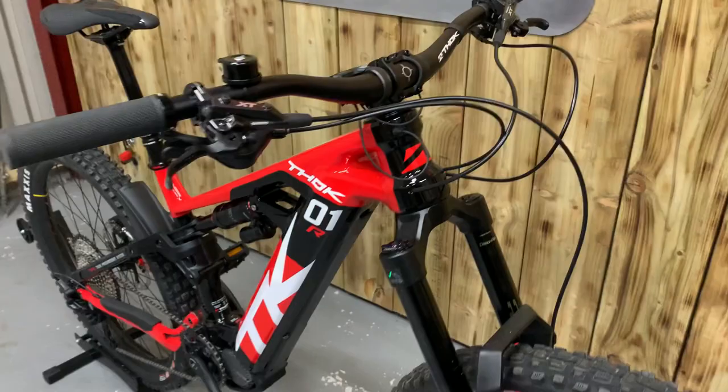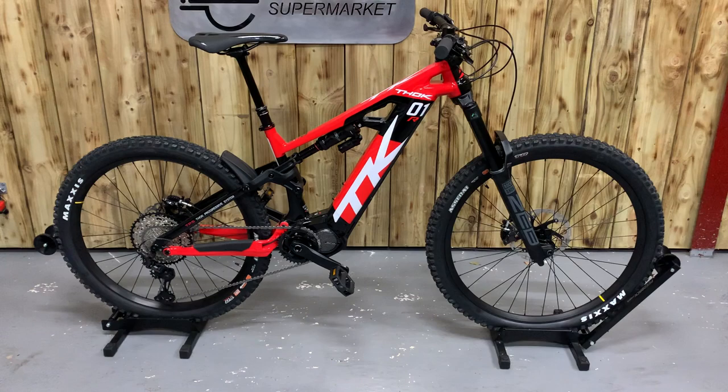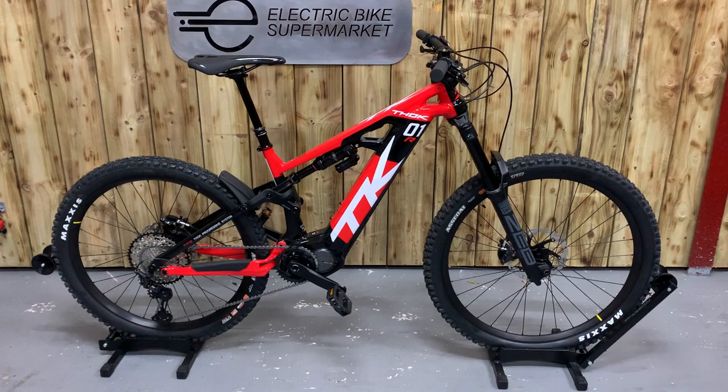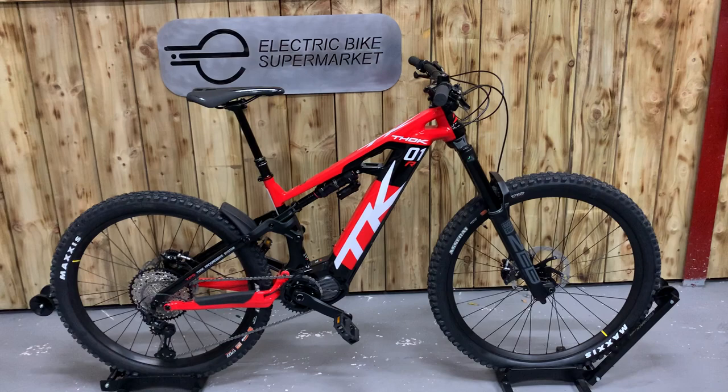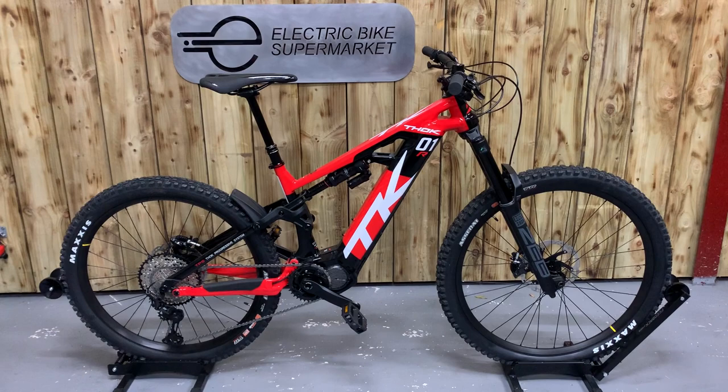We are able to provide finance on any of our bikes as well as cycle to work schemes. We offer free delivery — we don't like using couriers in case bikes get damaged or go missing — and we like to deliver the bikes and do a handover. If you have any questions or want to make an inquiry about any of the bikes, contact us via email, phone, or even send us a WhatsApp message and we'll be glad to help. Thank you.